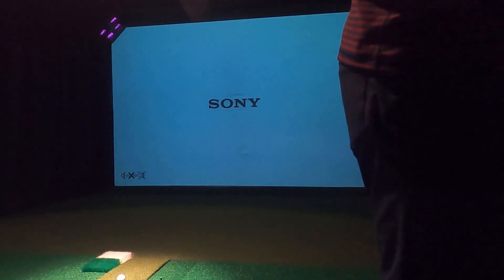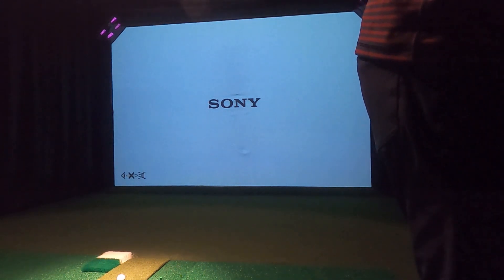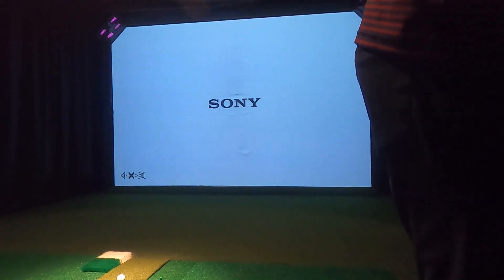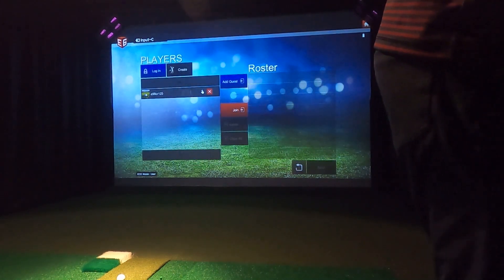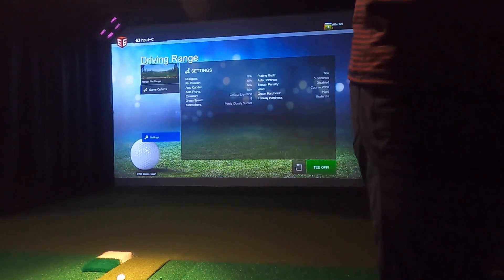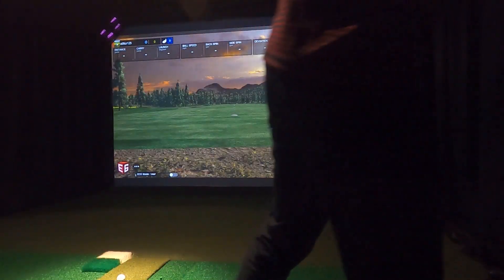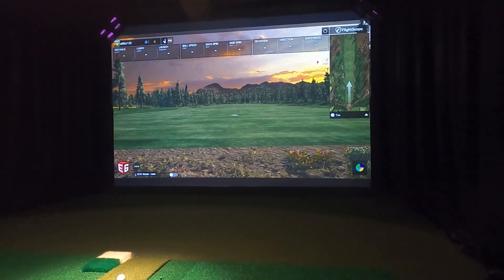I'm going to open up E6 Connect. It looks like we're already connected so we should be good. Let's go to practice mode. Basically — use FS Golf on an iPhone, use FS Skills on an iPad. That's as simple as it is. I'm sure there'll be many releases to come. Let's go ahead and grab a pitching wedge.